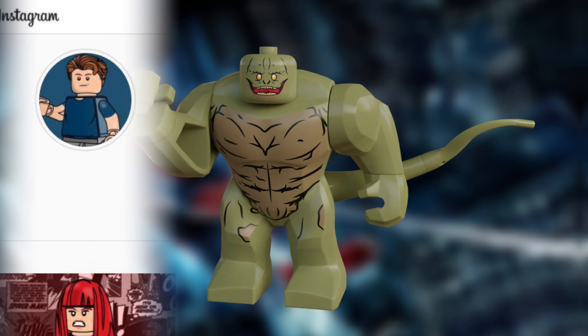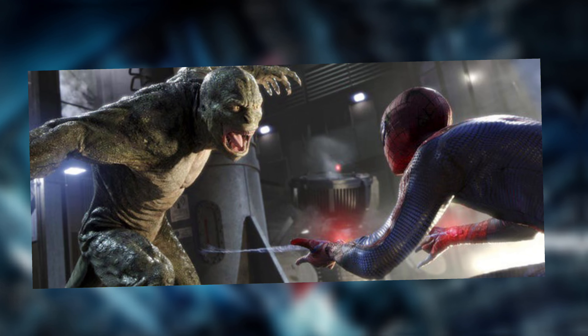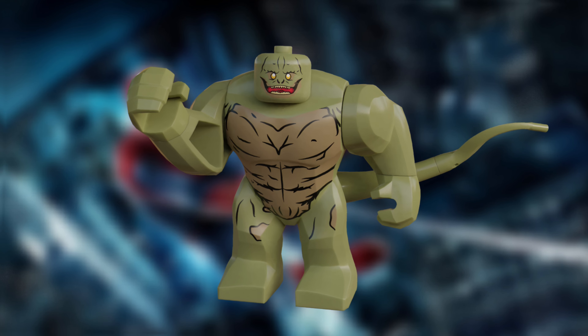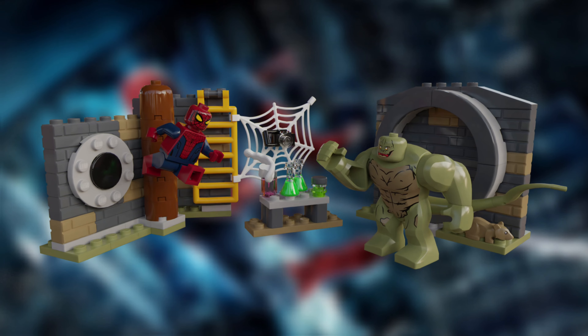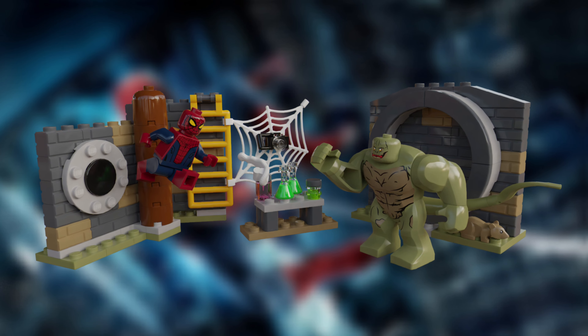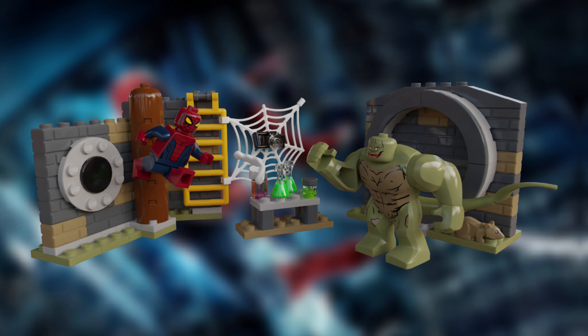The other figure in this set is the Lizard. Thanks so much to LEGO Mega Artist for designing this figure. He's once again done an insane job with this, and his work just keeps getting better and better. I'll leave the link to his Instagram in the description, so definitely drop him a follow. His work is honestly on another level when it comes to drawing, and this figure is no exception. That face print is just perfect for the character, and I love the way it has come out.